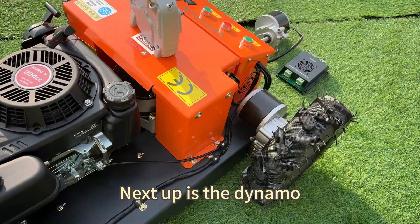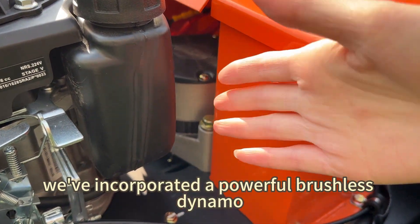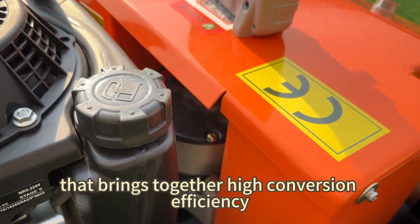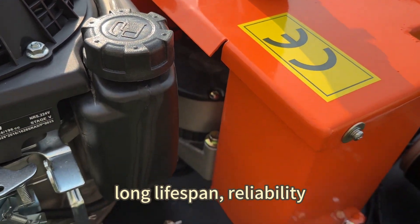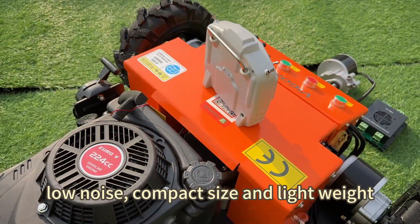Next up is the drive. We've incorporated a powerful brushless drive that brings together high conversion efficiency, long lifespan, reliability, low noise, compact size, and lightweight.